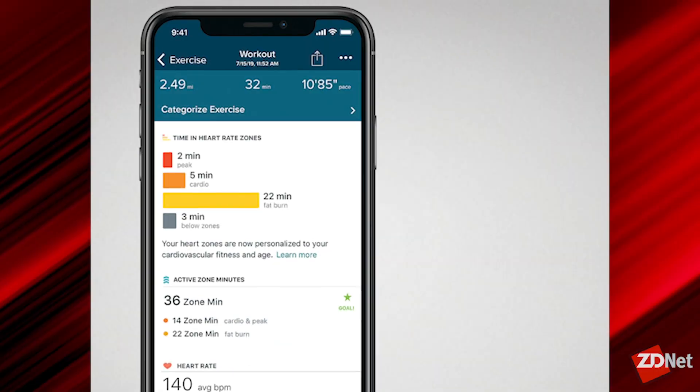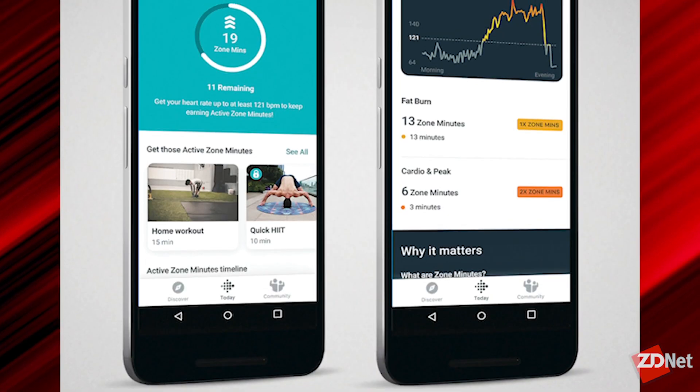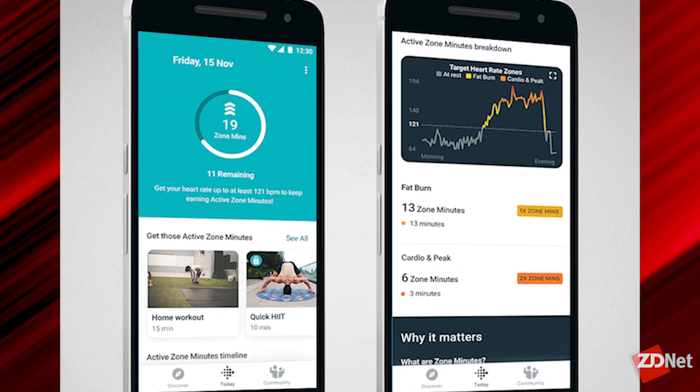The Charge 4 is pretty much the exact same size as the Charge 3, but they're able to fit in a GPS receiver. So now when you go for a run or a bike, there are seven total GPS exercises that are supported. You just tap it, you let it connect — it takes about 20 seconds to connect to the GPS satellites and then it starts tracking. You go off and do your activity, come back, and you can see all the details of exactly where you were. In the Fitbit app on the phone, it has some advanced functions — what they call intensity zones.